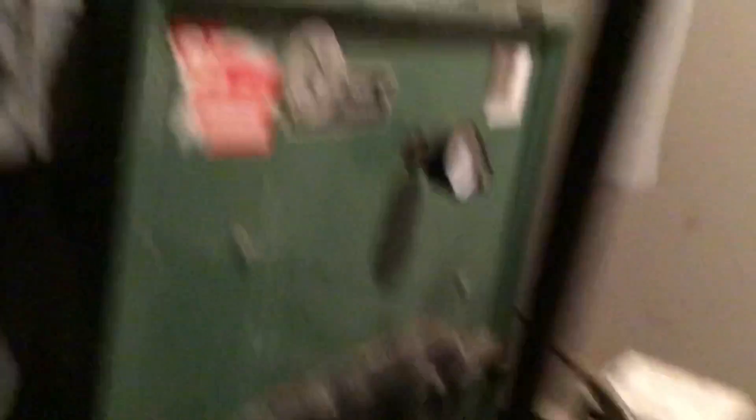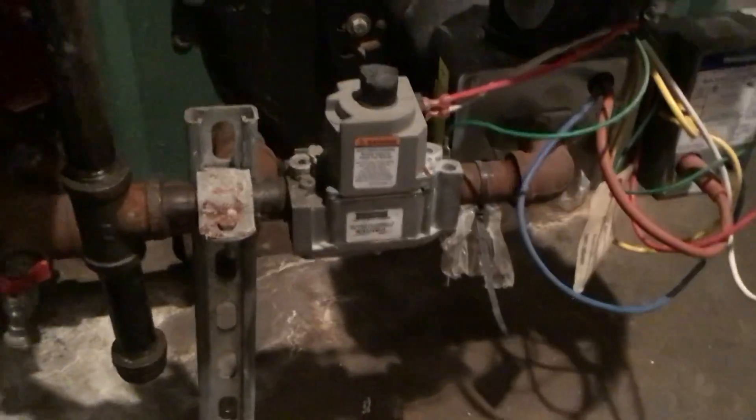There's the boiler — a conversion New Yorker. There's one zone here, so that's hot. This is the one that goes upstairs. You can see it's supposed to be as hot as the circulator is hot — the circulator is hot, but it ain't spinning.